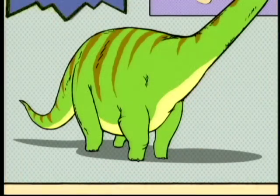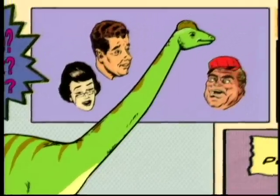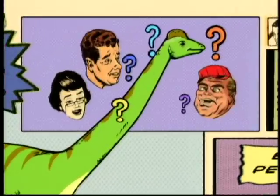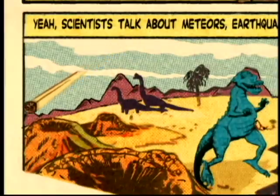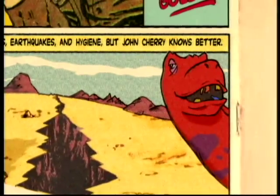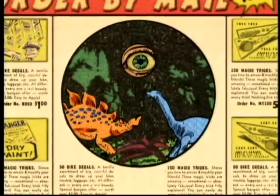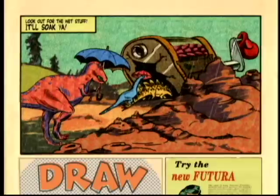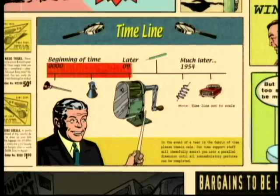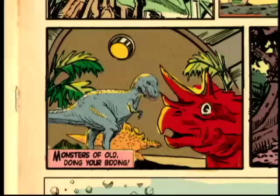The secret to the pencil sharpener is nothing less than the secret to the dinosaurs. For trunkfuls of time, top scientists have wondered what happened to the prehistoric pals of the planet — meteors, earthquakes, faulty hygiene — where did they go? Well, hold your breath and look inside your pencil sharpener, bucko. These former giants were shrunk down tiny by a freak radiation storm back in '09 and are now living inside pencil sharpeners around the planet.